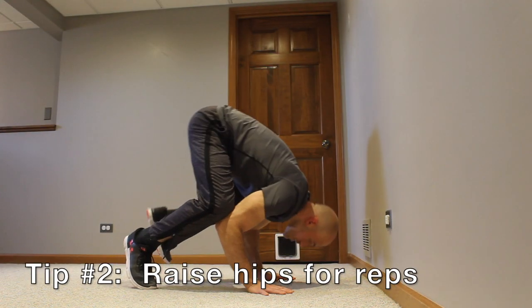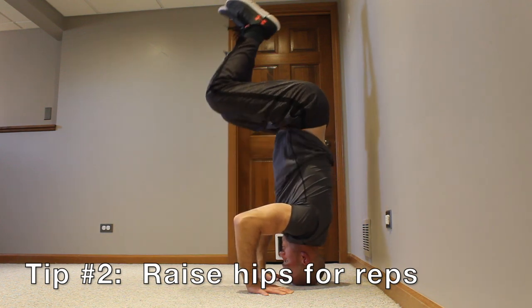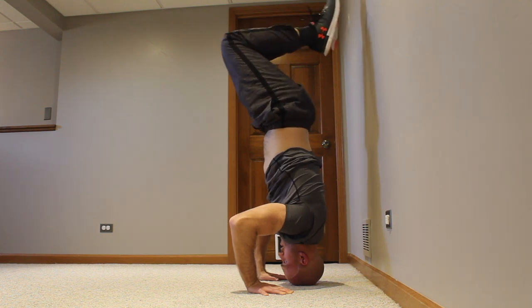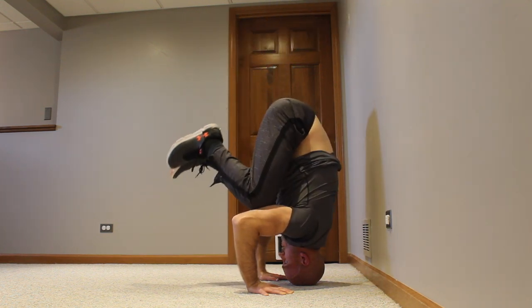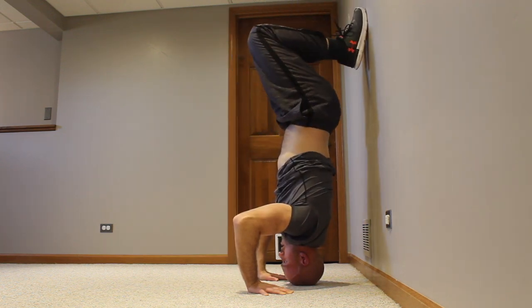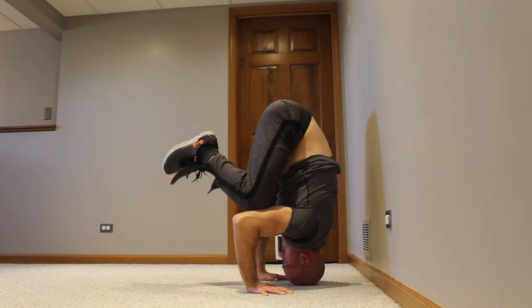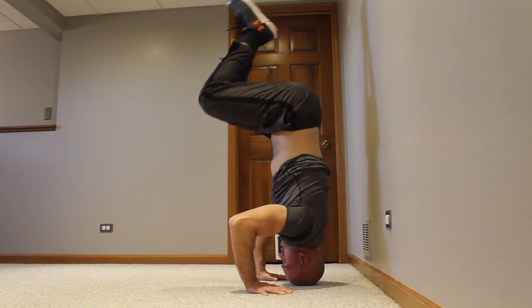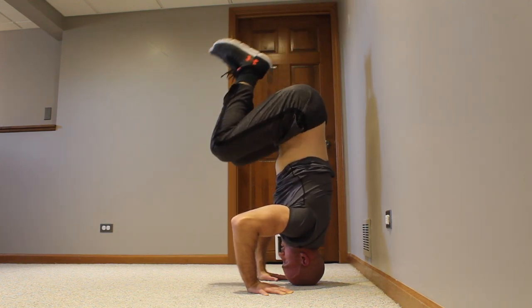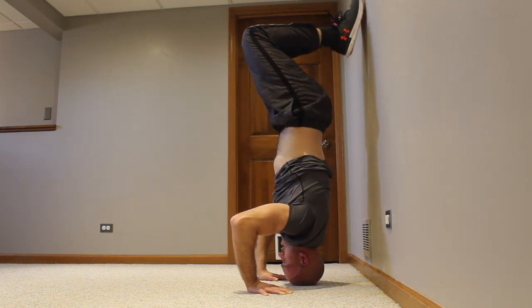The second tip is to raise your hips for reps. Get in front of the wall, place the top of your head on the floor, and raise those hips up until your feet touch the wall behind you. In the beginning you might have to launch your hips up using momentum, and that's perfectly fine. Keep doing it and eventually your lower back will develop the strength so you can do it slow and controlled. At first your feet will probably just fall to the floor on the way down — with practice you'll develop the strength.